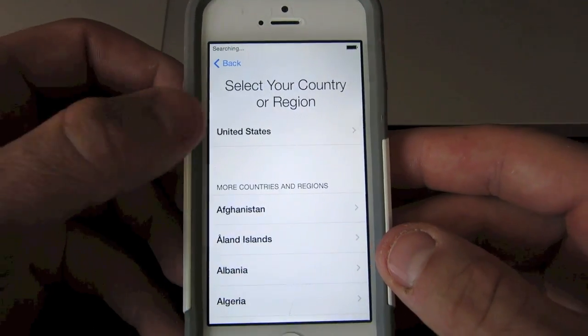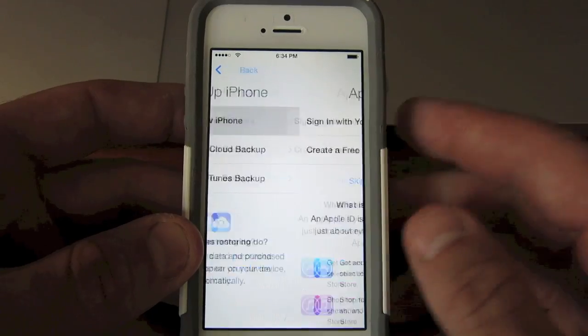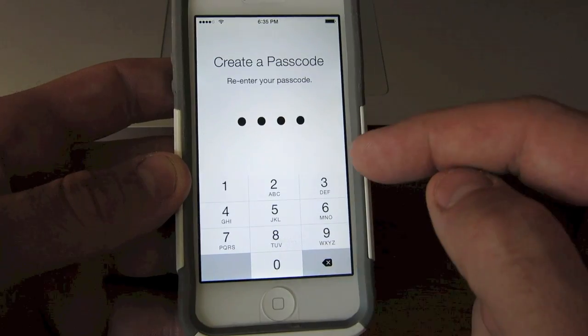Hey guys, it's TheRecordAint. I'm going to show you how to reset your iPhone to factory settings without having to plug it into iTunes.